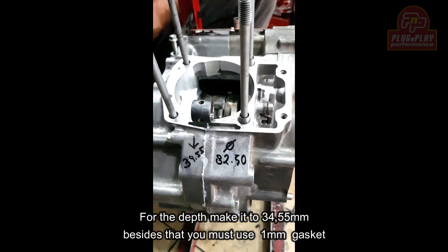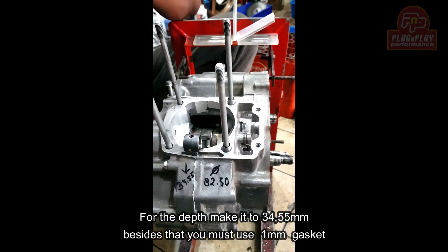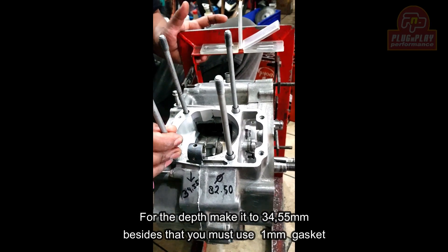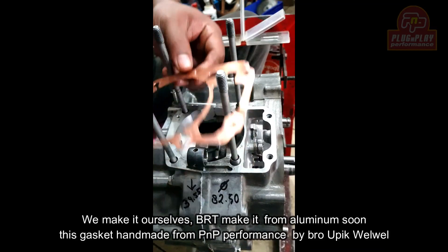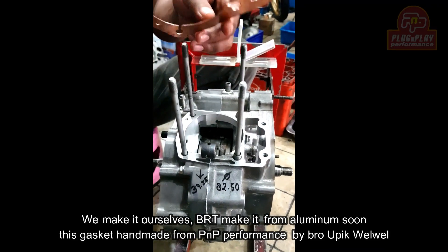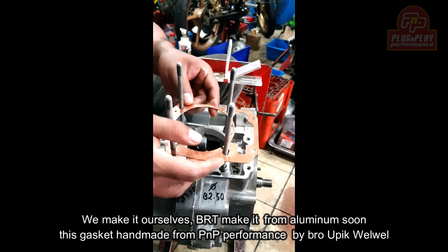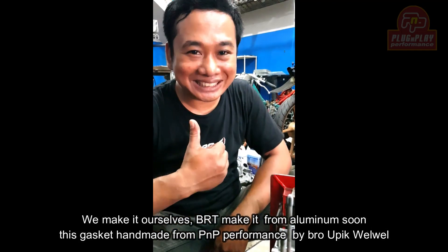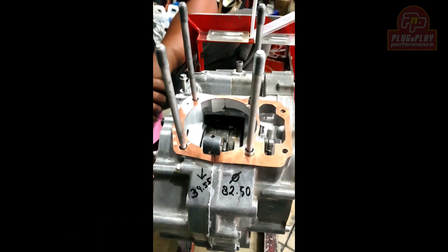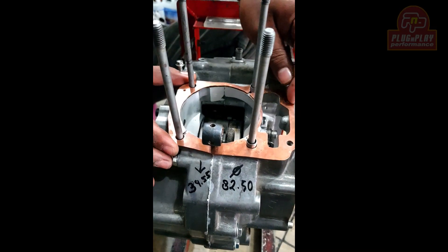Besarnya 82,5 milimeter, dalamnya 34,55 mili — jadi ini ke dalam. Minta tukang bor-nya yang jago. Selain itu, teman-teman juga harus pakai packing setebal 1 mili. Ini kita bikin sendiri — nanti dari BRT ada bikinkan dari aluminium.